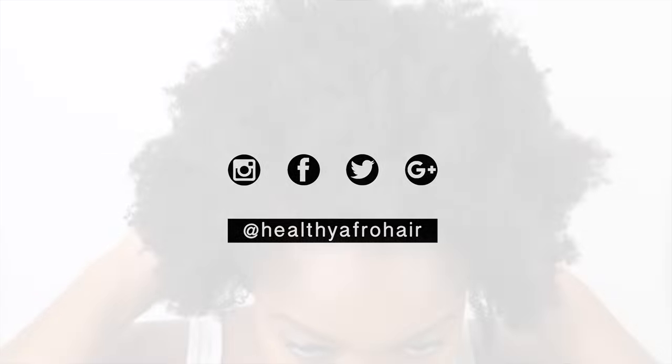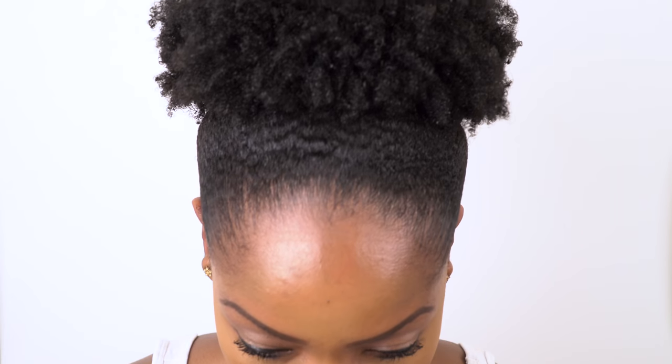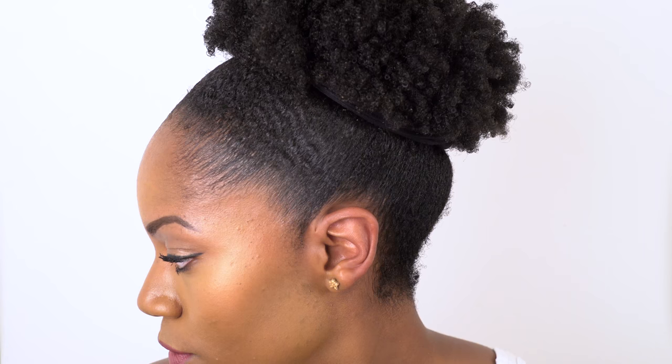Hey guys and welcome back to another video. So today I'll be showing you how to slick down your natural hair to go from this to this. So if you're interested in finding out how I achieve this look then keep watching.